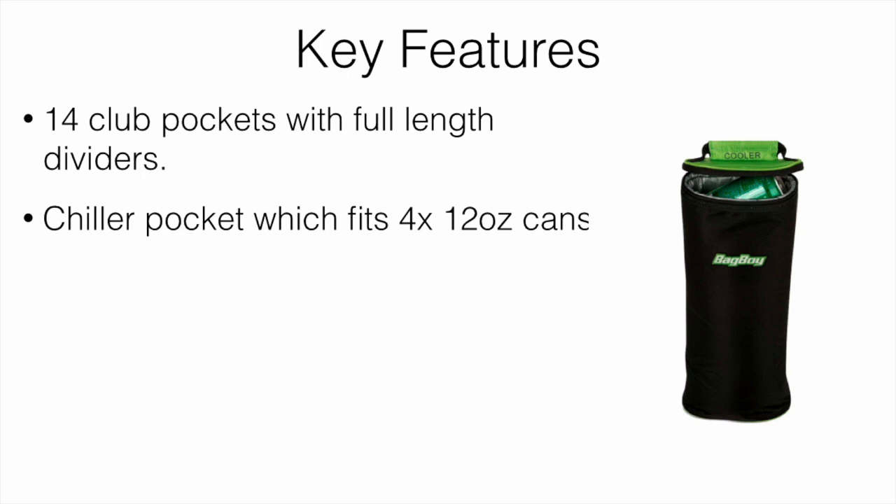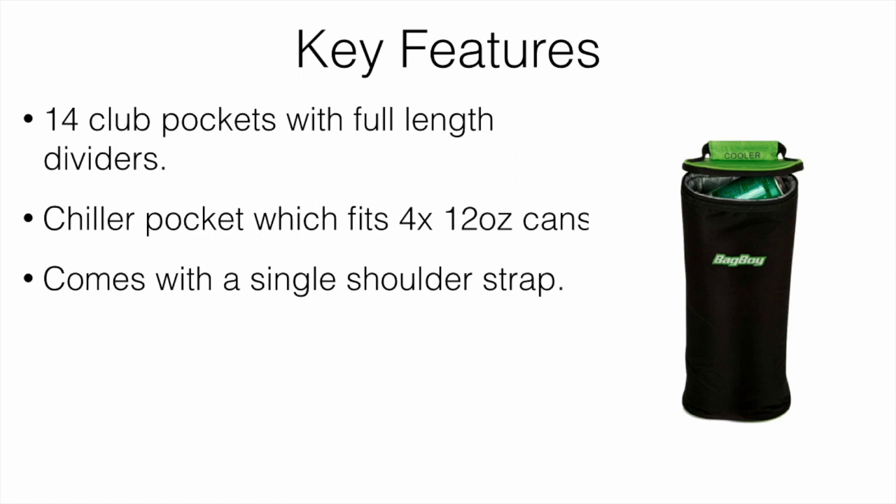It has a chiller pocket that allows you to fit four 12-ounce cans. As you can see on the screen, it keeps your drinks cold and can hold four cans, two water bottles, or whatever else you want to put in there. That was a nice feature to have.